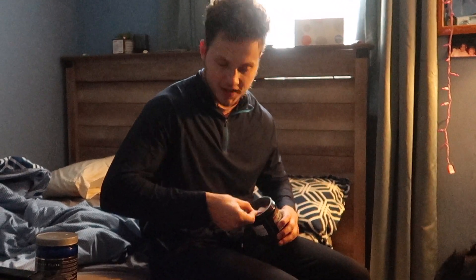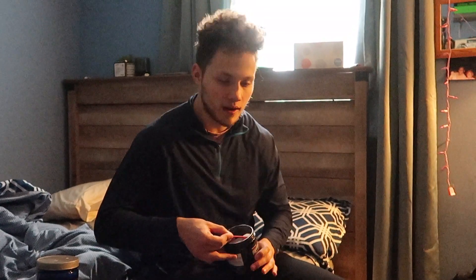What's going on YouTube? It's your boy Augie Camacho, back with another video.